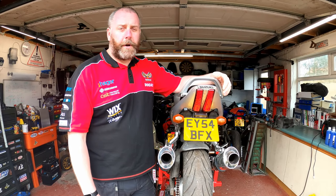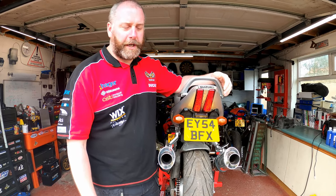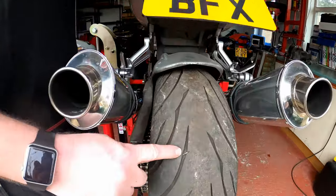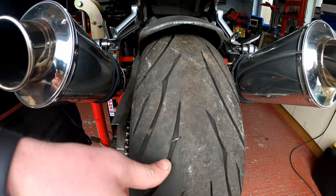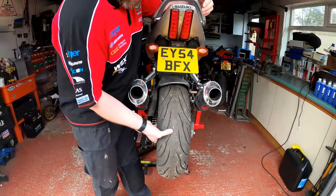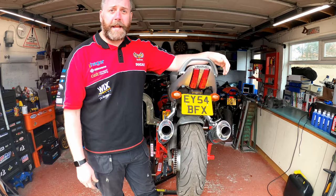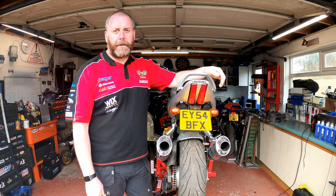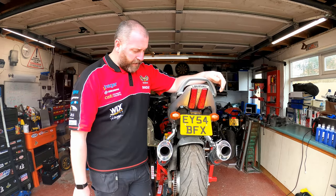Hello everyone, welcome back to the channel. In this video, unfortunately I've discovered a puncture on the SV — got a nail in there, and obviously the tire, as you can see, is flat as a pancake. So what I need to do is get that nail out and have a look at fixing it.